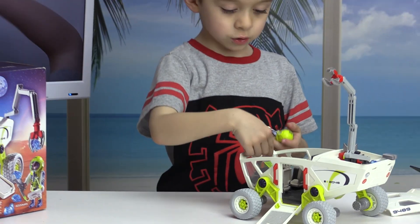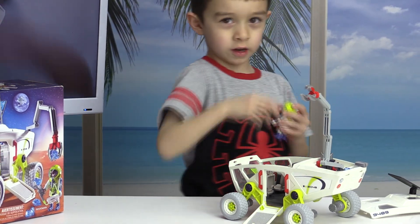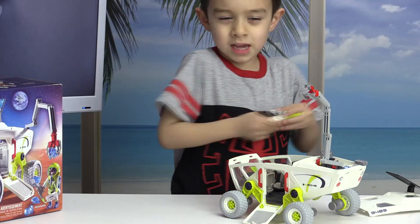Here's where it drives. Here's where it does all the stuff on here. Playtime!